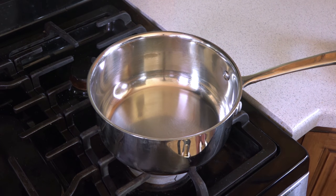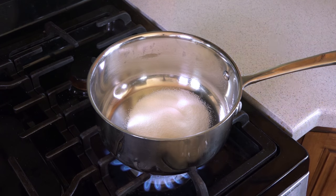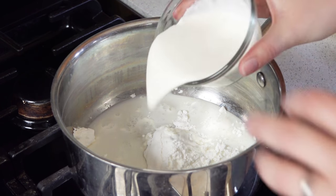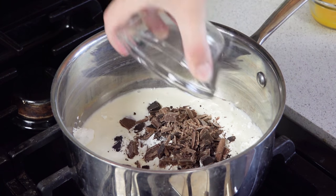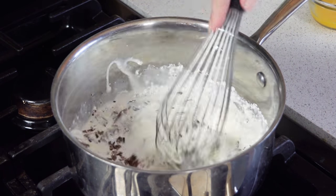We're going to get a pan heating over medium heat. Then I'll pour in a quarter cup of sugar, three tablespoons of cornstarch, half a cup of milk, and half a cup of heavy cream. Then I'm going to pour in two ounces of dark chocolate and stir this all together.